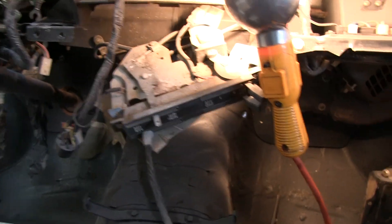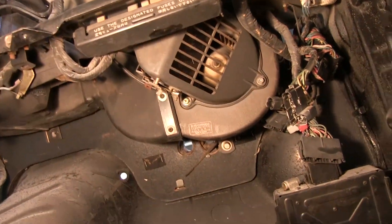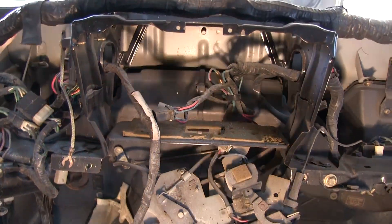All right, it's time to pull the heater box, the blower motor, and the heater core just tucked away in there.